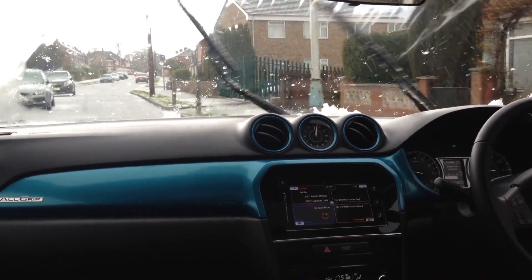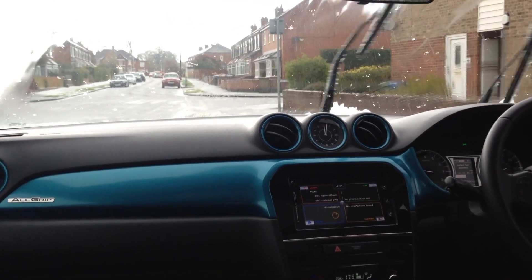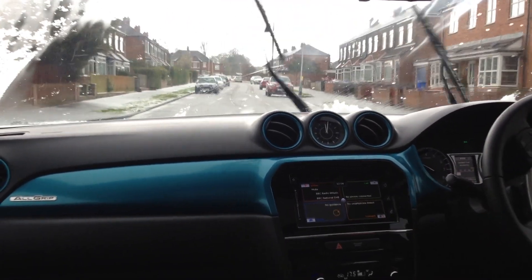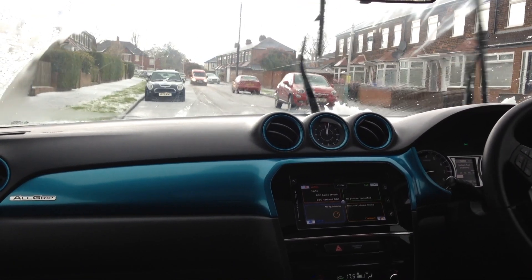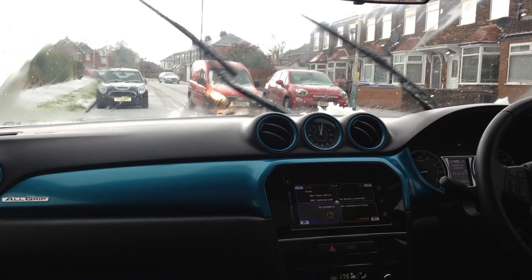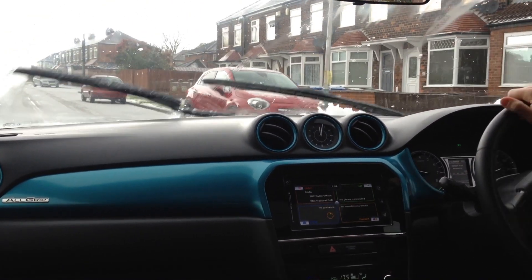I've had chances in the snow to test this but it was a long time ago. The allgrip system has been further improved since the S-Cross. And this is exactly the type of driving that someone with one of these vehicles on average will do in slippery conditions. We've gone from sunny weather to this, and this is where the allgrip really comes into its own.